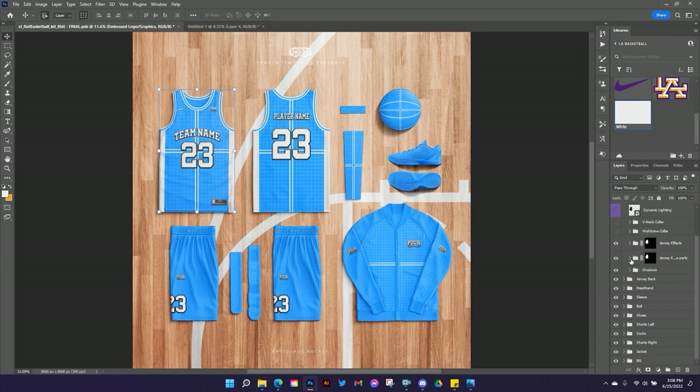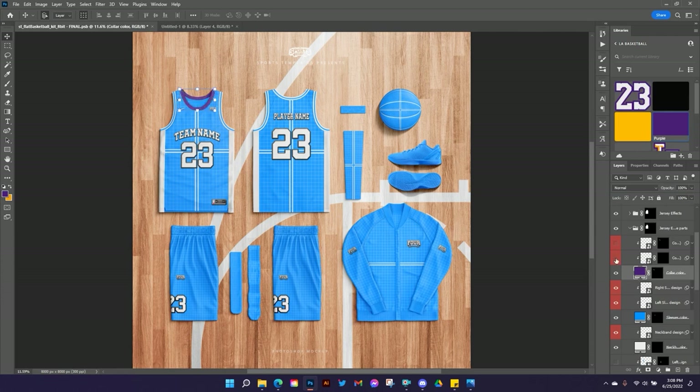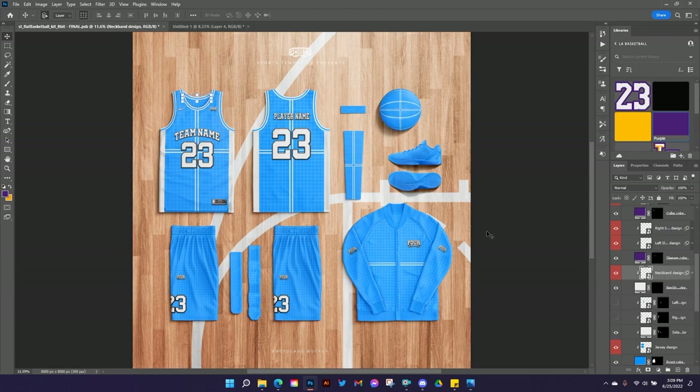I'm going to go into the Jersey Editable Parts folder and start setting my colors. My collar color I'm going to set to purple — you won't notice it right now because I've got designs on top of it, but I like to set the base color so there are no gaps with blue showing through. Same thing on my sleeves — I'm going to set those to purple. The neck band is the little line just underneath the inside collar; I'm going to leave it white.